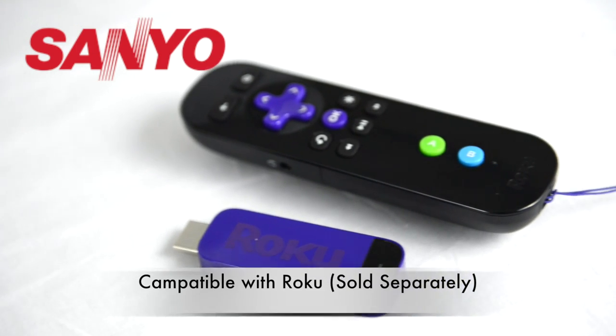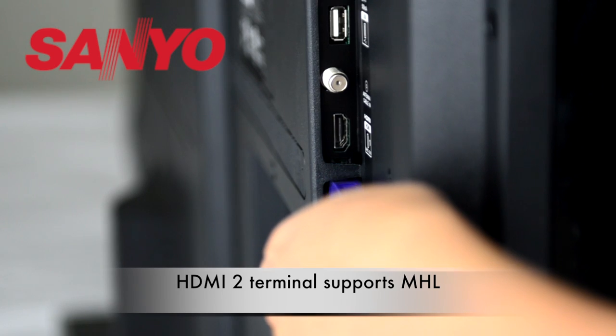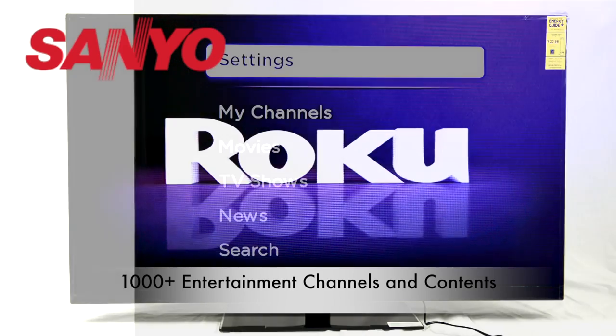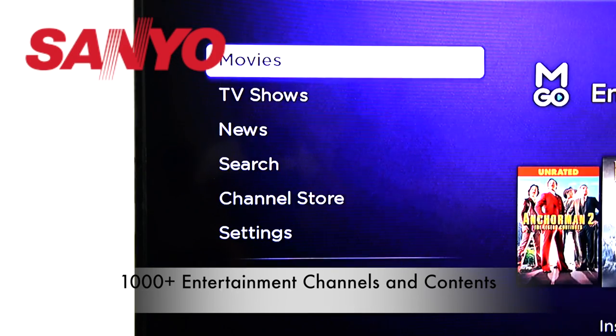The TV is built to work easily with Roku. Plug the Roku stick to the HDMI 2 terminal and you can enjoy over 1000 entertainment channels, including movies, shows, news, and other content.